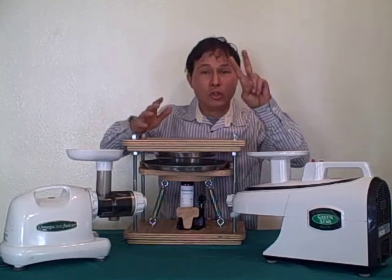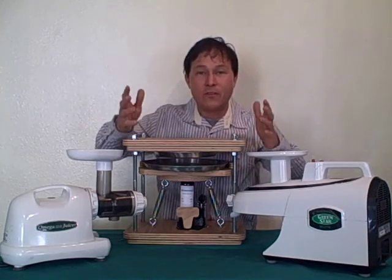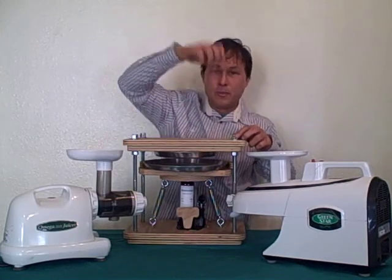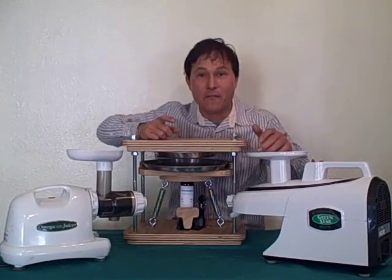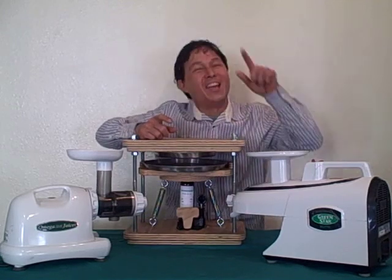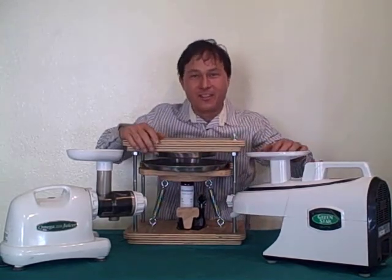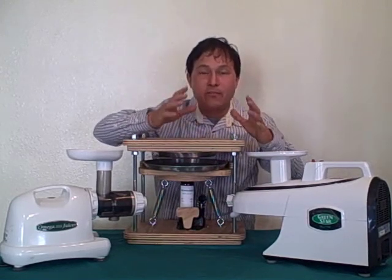How the Norwalk works is this two-stage process. Number one, it grinds at 3450 RPM — that's actually fairly fast — and when you're pushing things in the grinder, if you let the pusher off it's going to splatter up on your ceiling because it's running so fast. I can always tell somebody who owns a Norwalk if I walk into their kitchen and see stains on their ceiling.